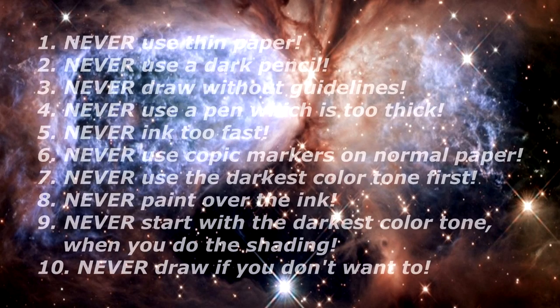And these are the 10 mistakes you should never do: first, never use thin paper; second, never use a dark pencil; third, never draw without guidelines; fourth, never use a pen which is too thick; fifth, never ink too fast; sixth, never use Copic markers on normal paper; seventh, never use the dark color tone first; eighth, never paint over the ink; ninth, never start with the darkest color tone when shading.